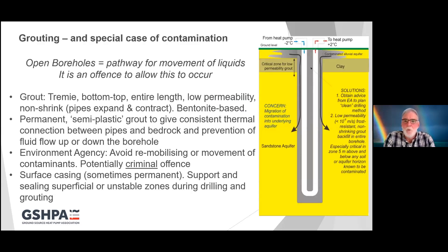Grouting is always done from bottom to top. Your U-tube is installed along with your Tremie pipe — the pipe that you pump your grout through. The grout is pumped from bottom to top, displacing groundwater out of the borehole and displacing any air pockets, so you're left with a continuous, consistent borehole full of thermally enhanced bentonite grout up to the surface.